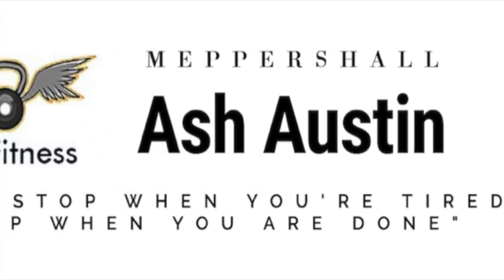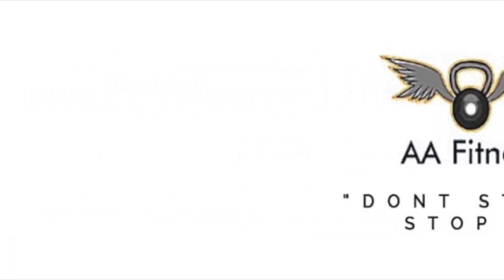Good morning, good afternoon, good evening, wherever you are — welcome back to another video. Today we're going to go through a home chest workout with no equipment needed at all.